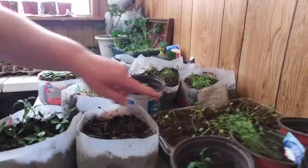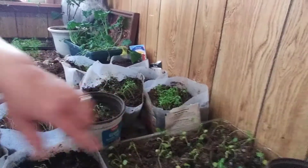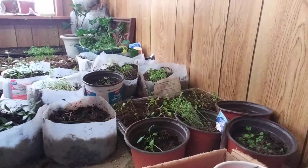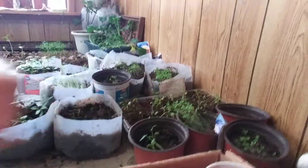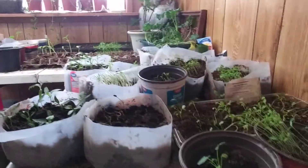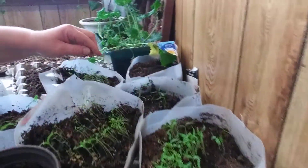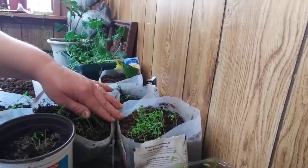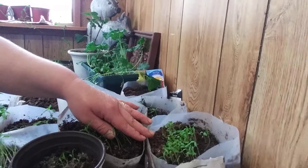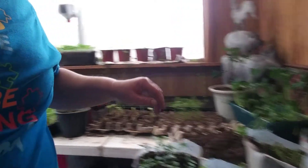I've transplanted some cilantro but I think I need to move them again in the light because I separated them out and you can tell they didn't get too happy about it — some of them are not looking very good at all. I need to separate these as well because they're pretty tight in there and a little bit leggy, so it might be time to separate them. This is celery and these are eggplants. I'm really happy to see this because in the past I've planted eggplants but they have never come up or they didn't succeed very well, so I'm hoping eggplants do better.